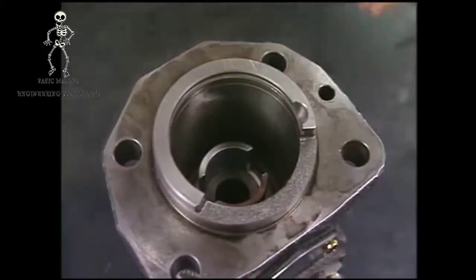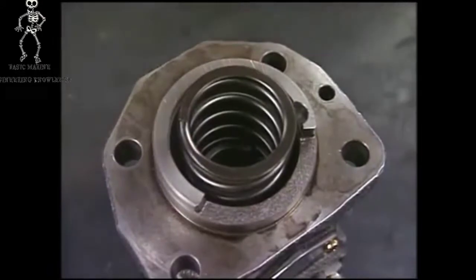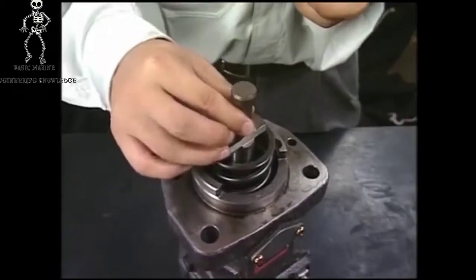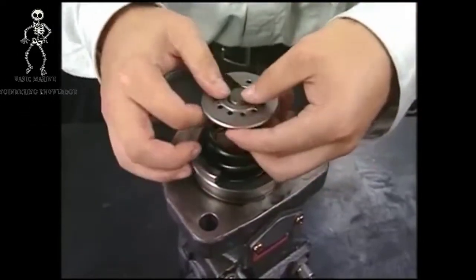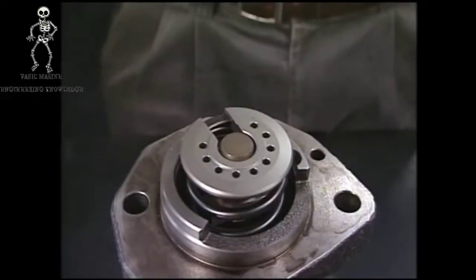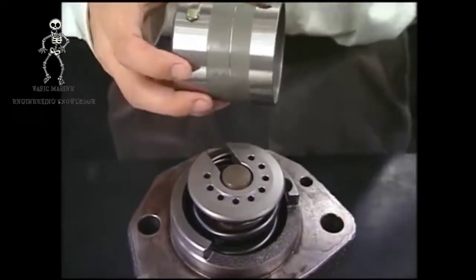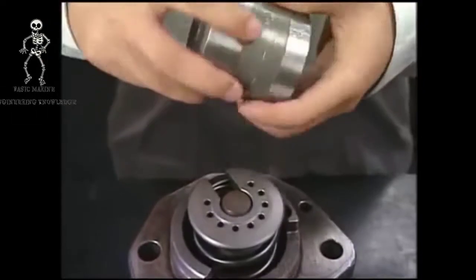Insert the spring and retainer. Next, insert the plunger. Make sure to align the set mark of pinion and plunger. After applying lube oil on the outside of the plunger guide, temporarily insert it into the fuel injection pump.